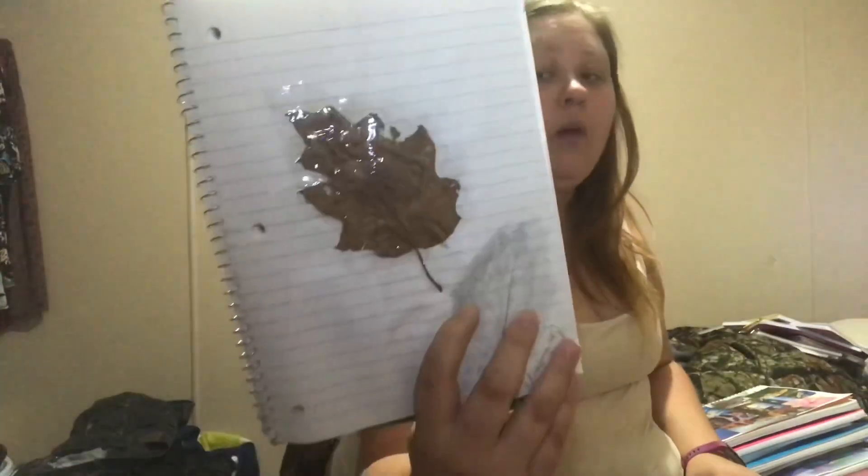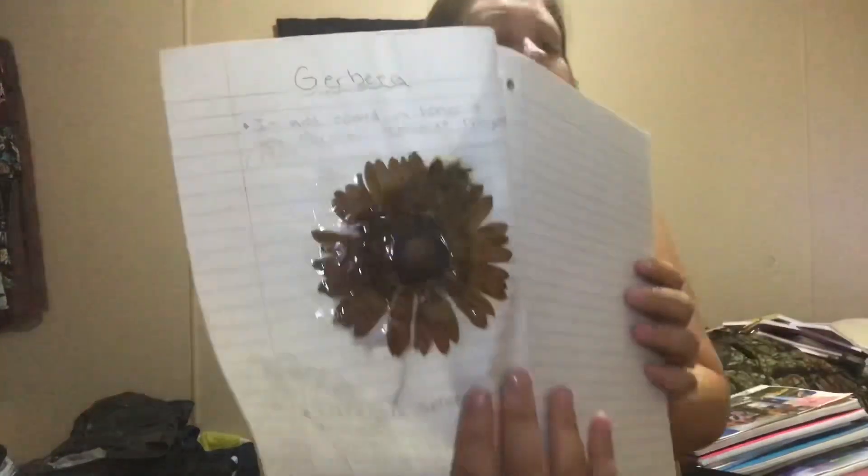This here started being my nature journal, but I hate these notebooks. It's a basic one-subject wide-rule notebook that you can get for 25 cents at Walmart. I did start doing things with nature and everything is already dead - apparently I did not know how to tape back then. But this one actually turned out pretty good; the leaf stayed the color it was and didn't turn completely brown. But as you can see, there was a pink flower and there's mold growing - I should probably throw this one away.